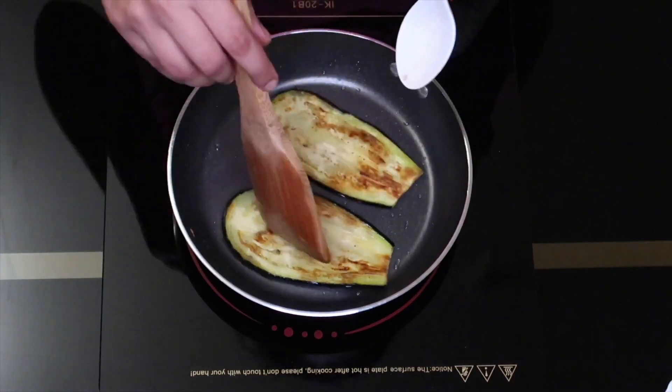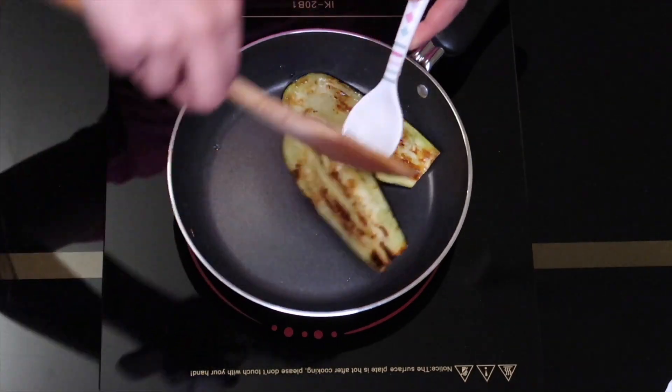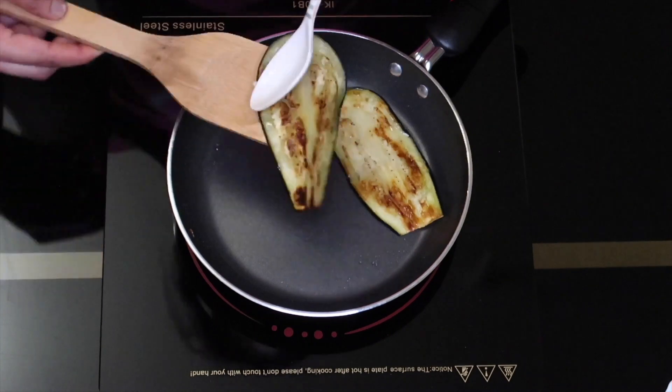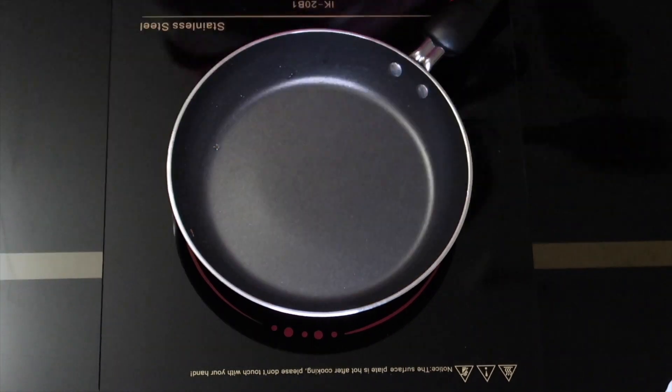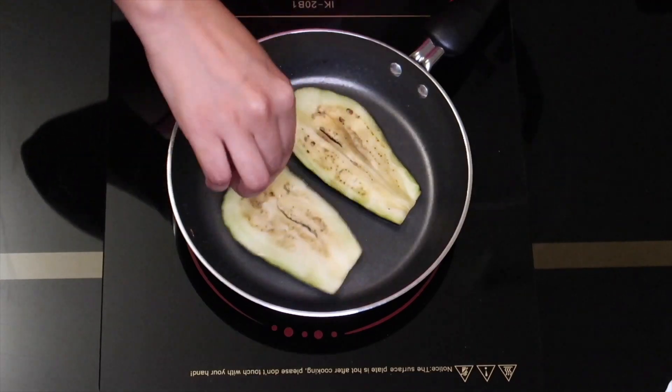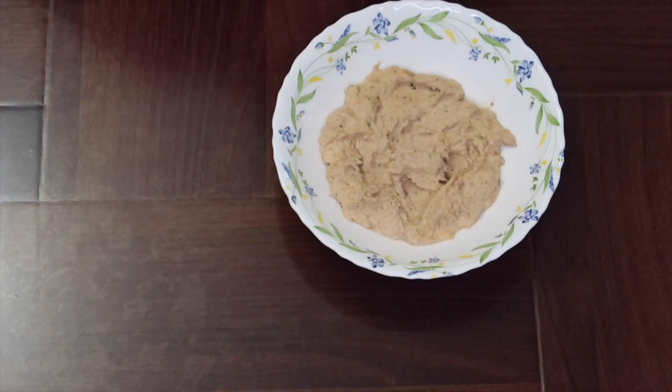Add on one side. Add a brown shade. Let's wipe the excess oil. Add a little walnut paste.